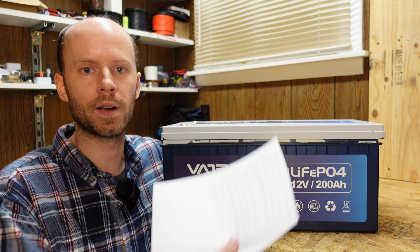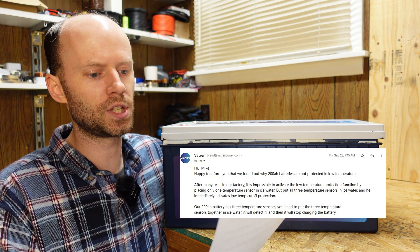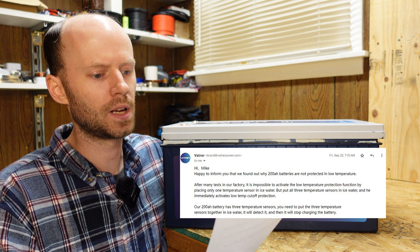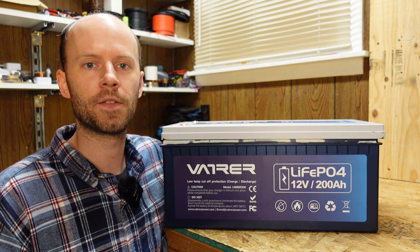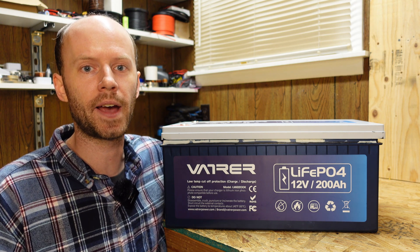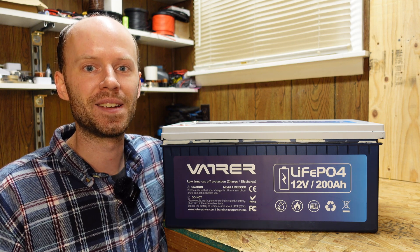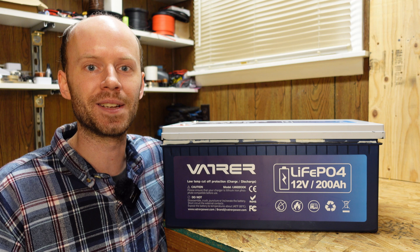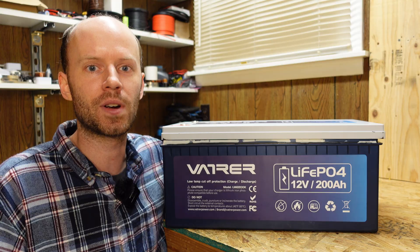I'm reading from my paper here to make sure I get the wording right. After many tests in our factory it is impossible to achieve the low temperature protection function by placing only one temperature sensor in the ice water. They further state that you need to place all three temperature sensors in the ice water at the same time to trigger the low temperature charging protection. Now that seems ridiculously silly to me — it makes no sense whatsoever. However that's what they say to do so let's give it a try.